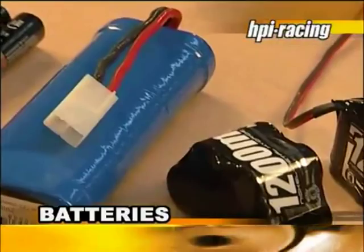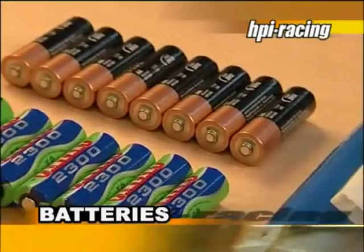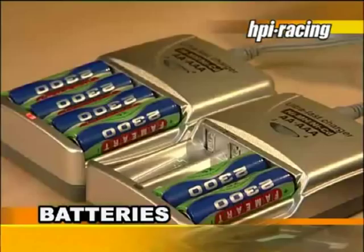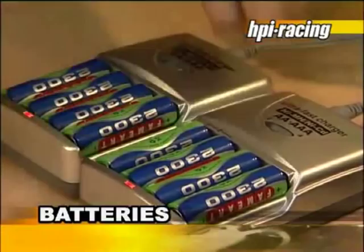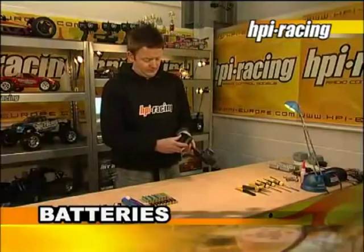You will need batteries for your model. The type of batteries depends on your model. All cars will need AA batteries for the transmitter. For the highest reliability, we recommend rechargeable batteries, which are widely available with dedicated chargers. Always follow the manufacturer's charging advice for the type of batteries you use. Always ensure the transmitter batteries are fully charged before each run, and observe the correct polarity when inserting them into the transmitter.